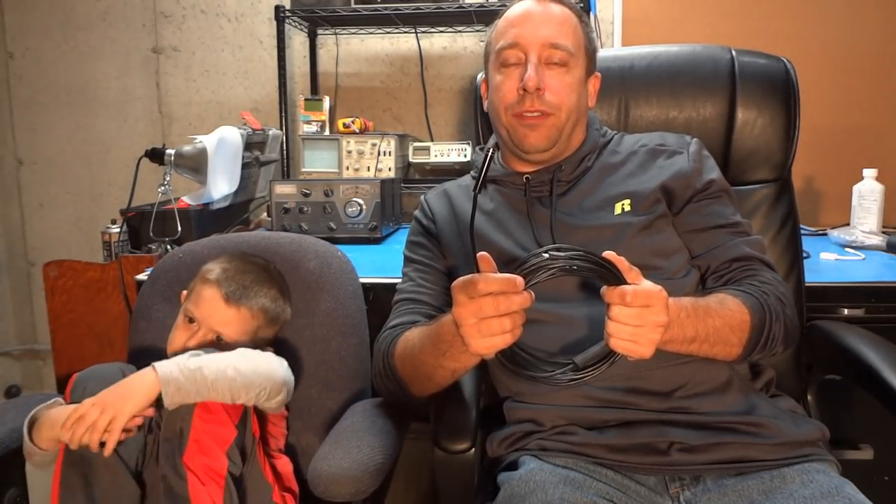That's going to wrap up our review of the wireless endoscope. If this is something you'd be interested in purchasing, you can find a link to the Amazon product page in the description below, along with a 15% discount code that you can apply to your Amazon order. If you enjoyed this video, please give it a thumbs up, and feel free to leave a comment or subscribe. Thanks for watching.